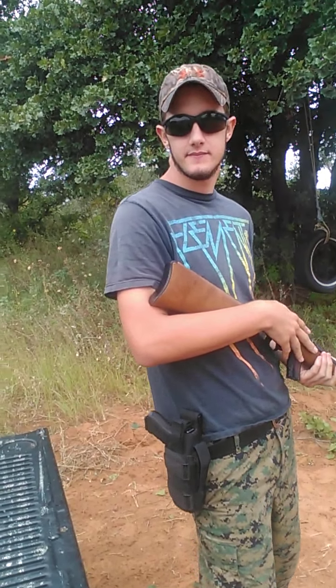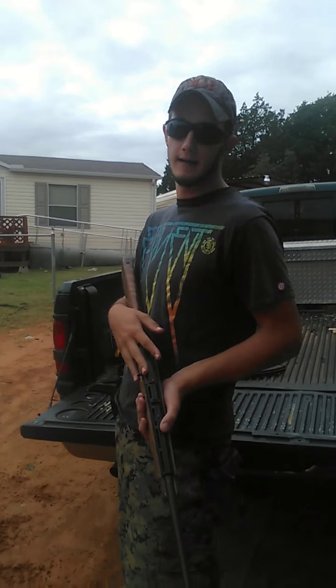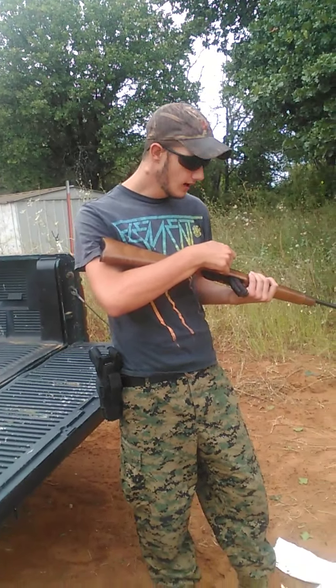So what I've got set up down there today is just a 2x4, and we'll see if it'll penetrate the first 2x4. Then we'll go to the next one — we'll put two 2x4s together and see if it'll penetrate that. All right, here we go.